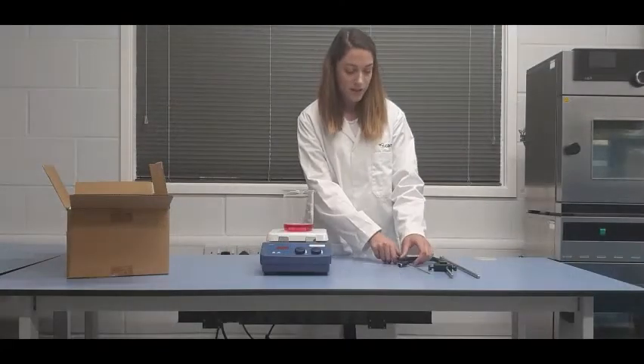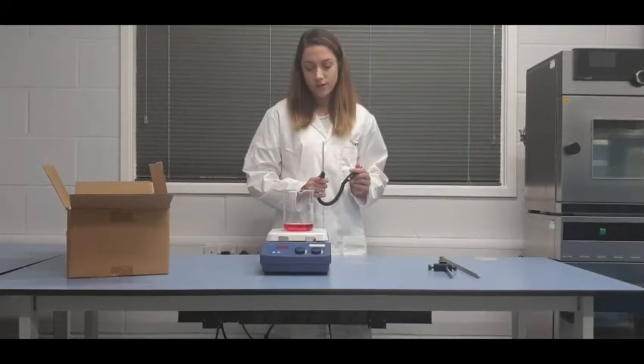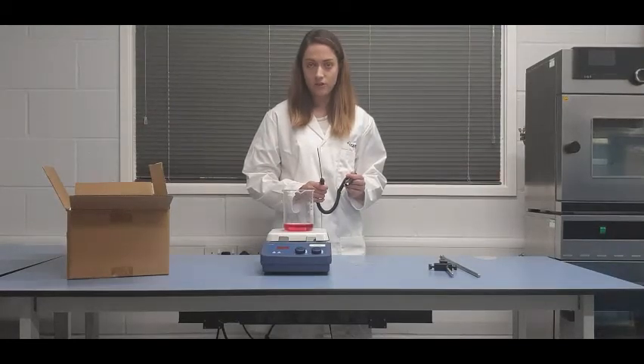With this hot plate stirrer, there is the option to use an external PT-1000 probe. This enables you to control the temperature of the heated sample itself rather than the temperature of the hot plate.